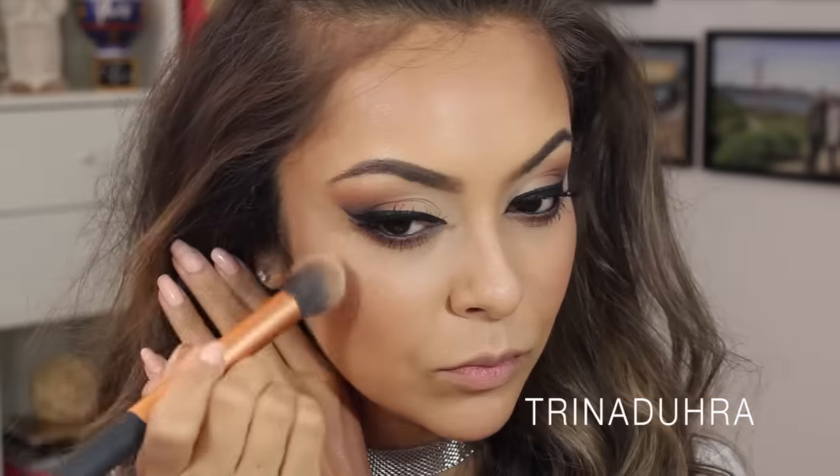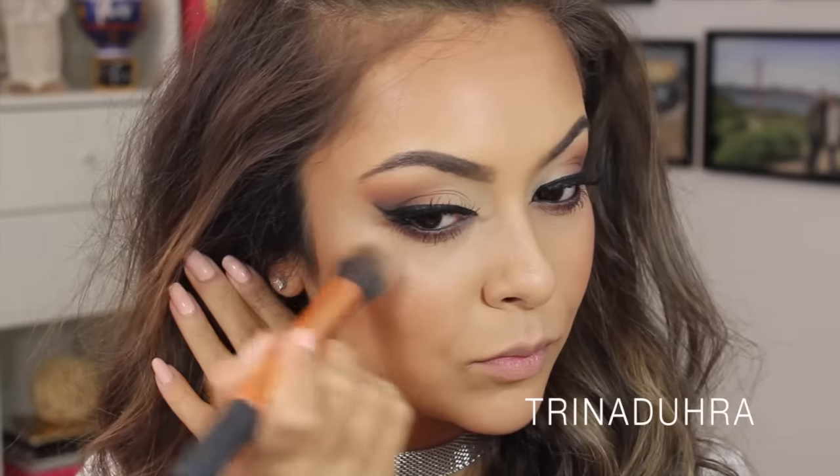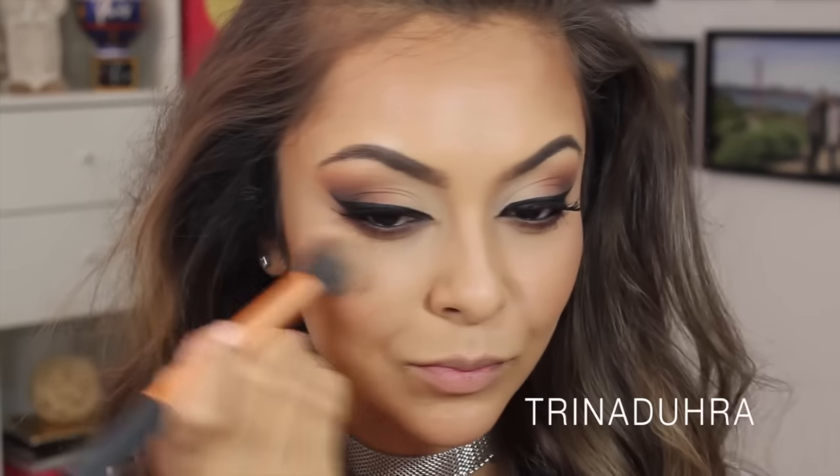Now for highlighter, I used the Mary Luminizer from The Balm, and this is the only non-matte product in the look, but I thought I could use a touch of highlighter to the tops of the cheekbones for a little bit of glow.